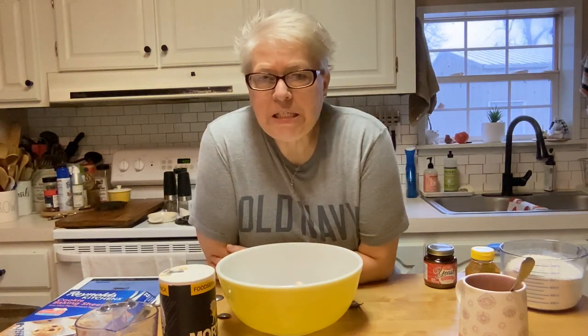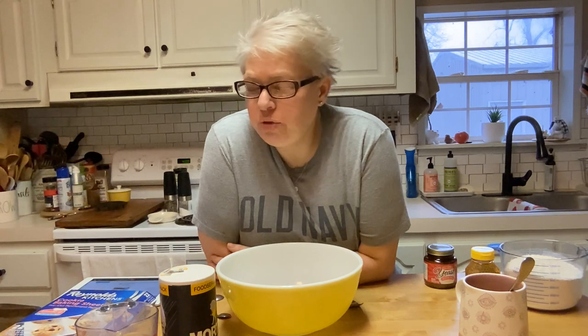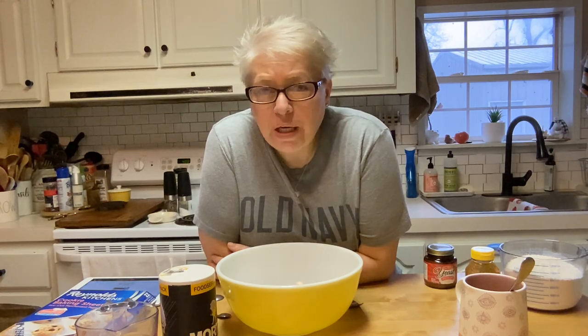Good morning friends! It's a cold, snowy, sleety Sunday morning here in southern Ohio, so I thought what a perfect time to make some french bread. That's what we're going to do today — we're going to have spaghetti tonight for supper, so I thought I'd make up a quick french bread to go with it.